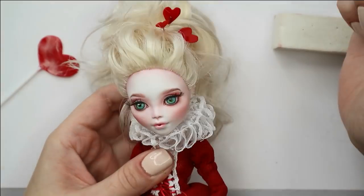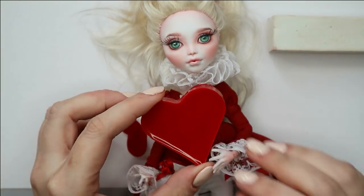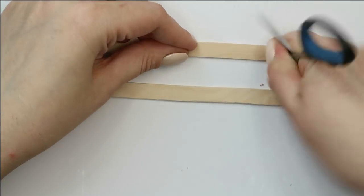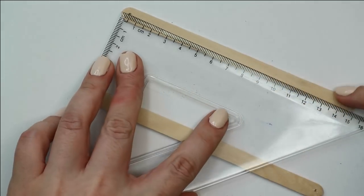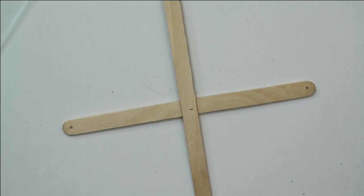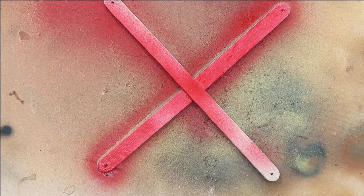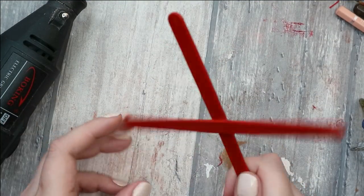Do you still remember that she's going to be a marionette doll? So let's now make the system to control her limbs. I take two popsicle sticks, make holes on the ends of them, and glue them together in a crossed position. Then I paint the cross with red acrylic paint and cover it with glossy varnish.